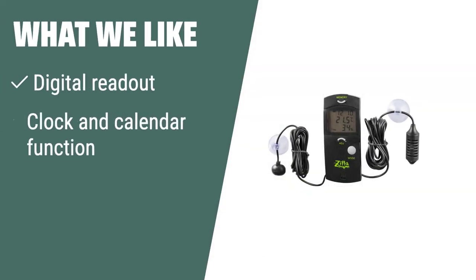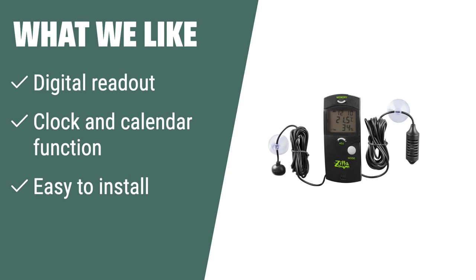What we like: If you prefer a digital device that gives you accurate readings of both temperature and humidity, the Zilla Terrarium Thermometer Hygrometer is the ideal choice for you. It features a clock and calendar function and is easy to install, ensuring optimal health for your reptile.